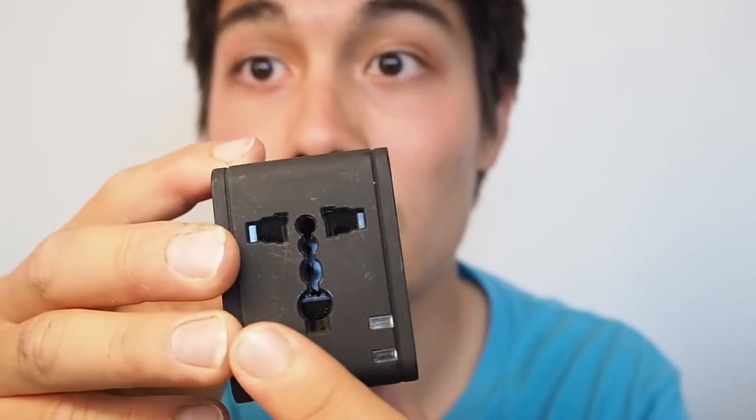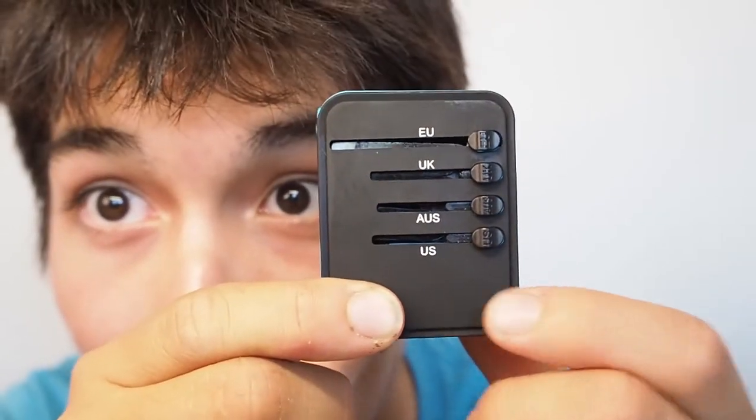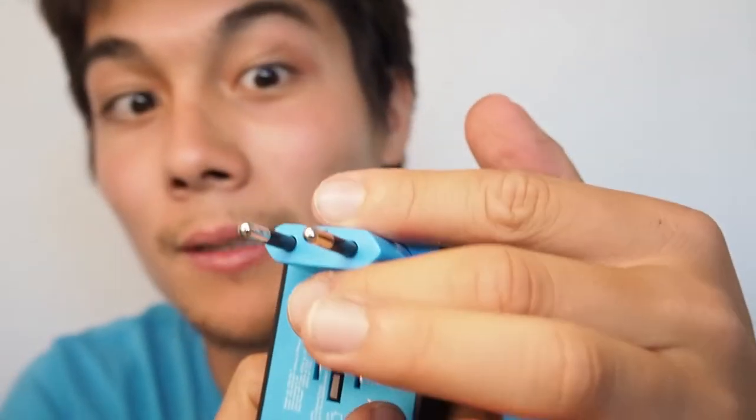My main adapter can take any kind of plug and has a USA plug, and I can rotate it to get the Japanese plug as well. But I don't like it much because it only has two USB ports. My new favorite has no name, but I love it — three USB ports plus one USB-C, and it supports US, Australia, and Japan plugs. You just push a button on the back to switch between them. You can find the Amazon link in the description.